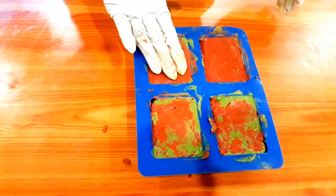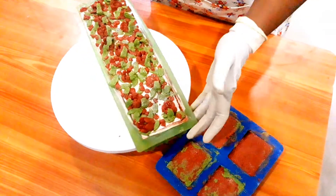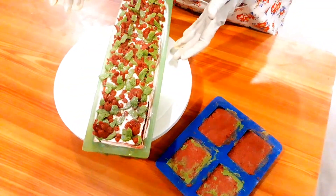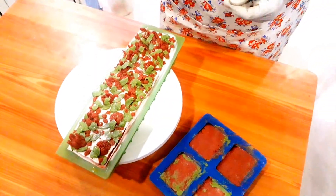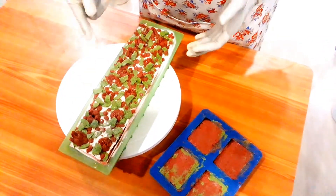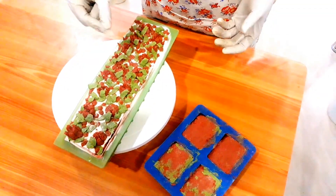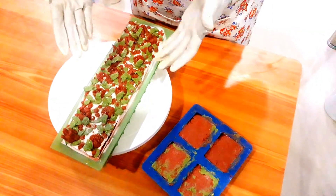Tap the mold again to remove air bubbles inside, and make sure you wear your gloves. The soap has come out neatly according to our theme — pomegranate and aloe vera. The pomegranate seeds, pomegranate flower, and aloe vera leaf designs are all there. It's more organic, and the more organic we go the safer it is for our skin. You have to wait another 24 hours before cutting it.